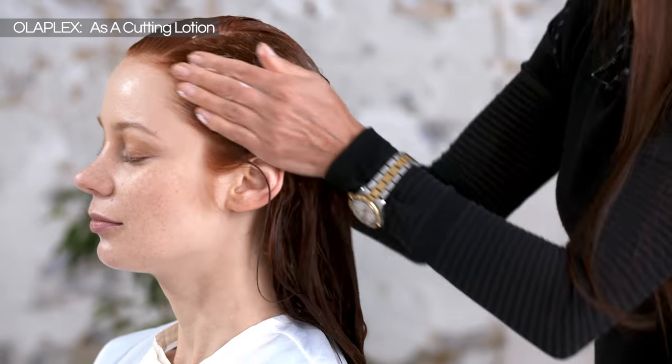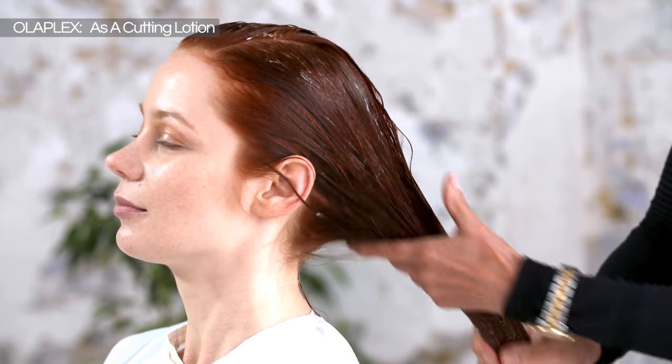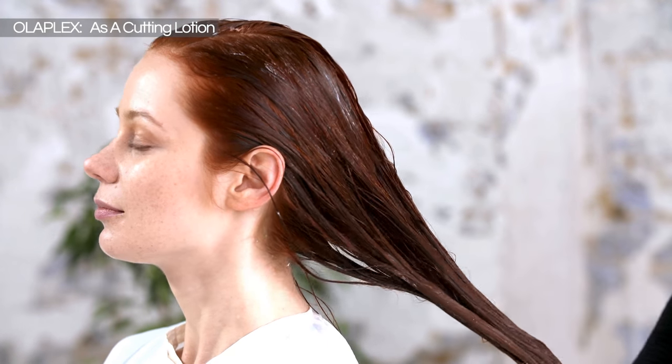If I wipe my hands, you can see there's tons more product on there, so just keep doing that — keep rubbing your hands together, then going back. Then I'll work the rest of it through the roots, and now I'm actually ready to start my haircut.